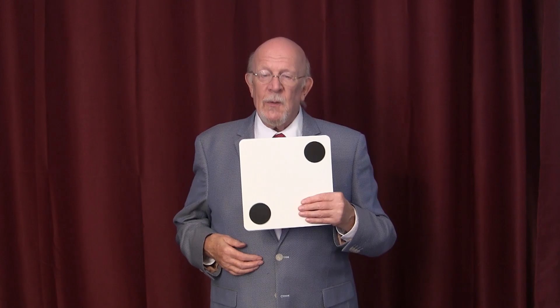If you cover up this side, it looks like two. If you cover up over here, it looks like four. But in fact there's three. So take a piece of cardboard, draw three spots on this side, two spots on this side, and you're good to go.